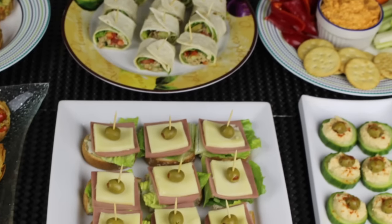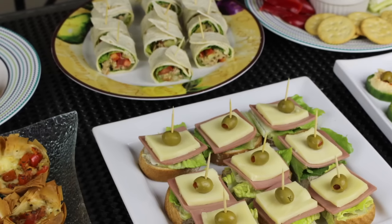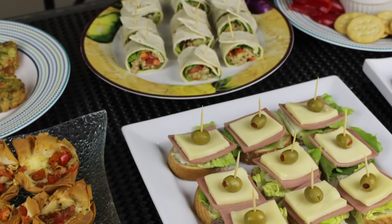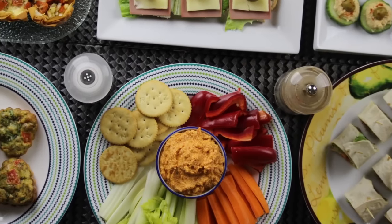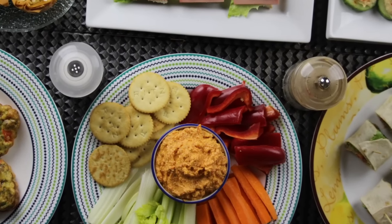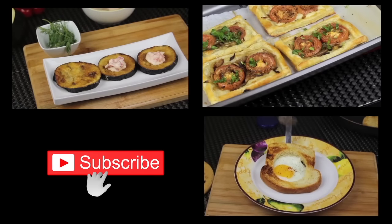Now everything is ready to be served. I hope you enjoyed these recipes and found them helpful and useful. That was it for today's video — I hope you share it with your friends and family. As you saw, everything was very easy and simple to make. Don't forget to subscribe to my channel if you haven't already, and I'll see you soon in another video. Bye!